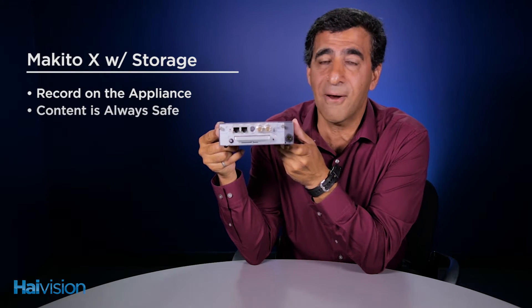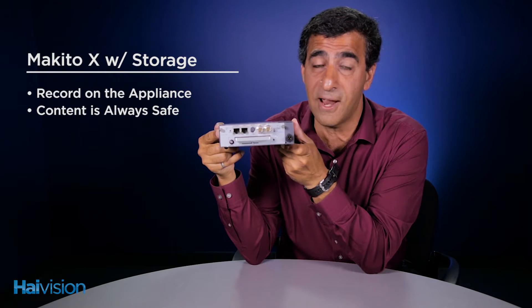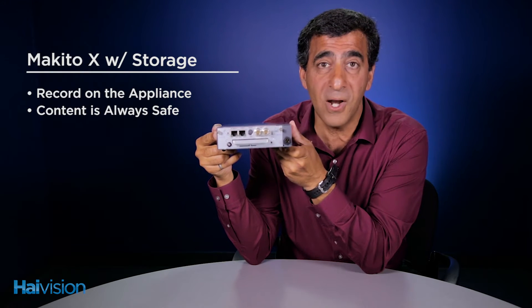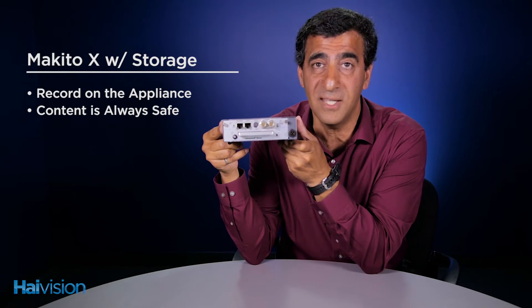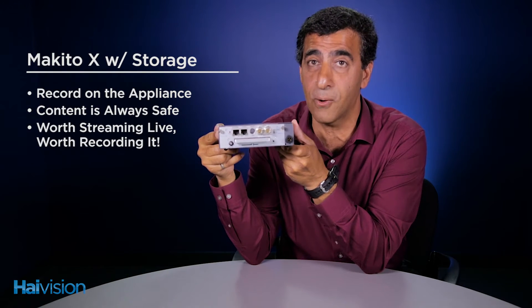This gives you the ability to guarantee that your content is always safe. It gives you redundancy because you can never, ever trust your network. Networks can go down. So if it's recorded on the appliance at the source, you're guaranteed that your high value content will always be saved and you always have it. If it's worth streaming that live content, it's worth recording it.